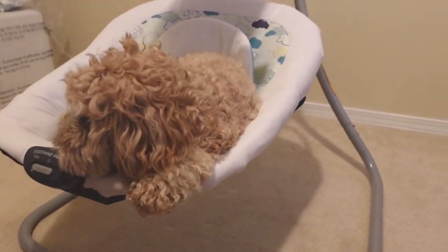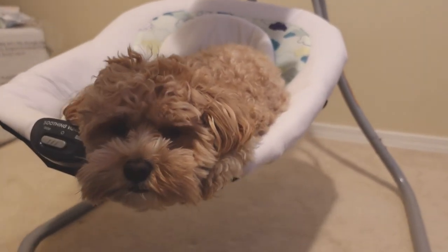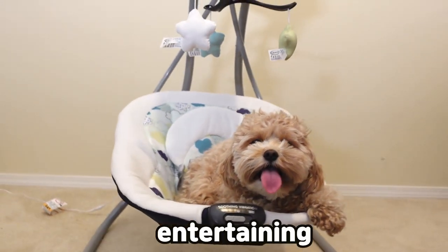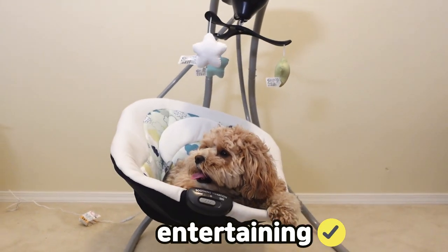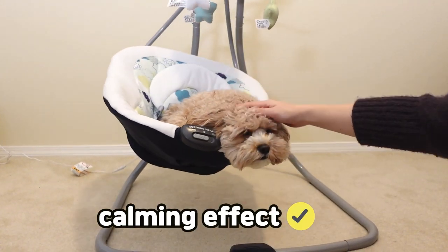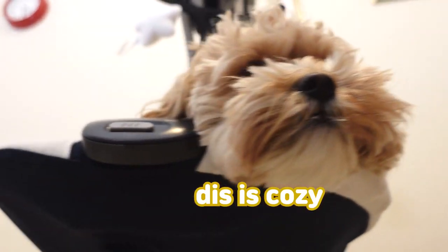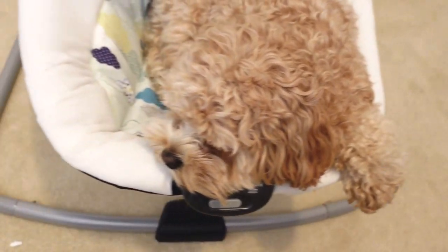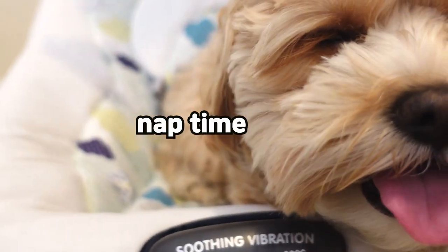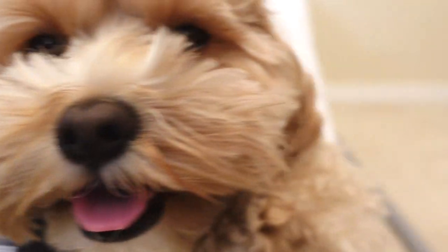How does it feel, Olive? Comfy? I'm going to turn this on. How does it feel? Yeah, you like it, huh? You're not getting out of there. I'm making you sleepy. That's how it's supposed to make baby feel too. Is this on level one? Level three. She looks very happy. Look at her. She has her smiley face on.